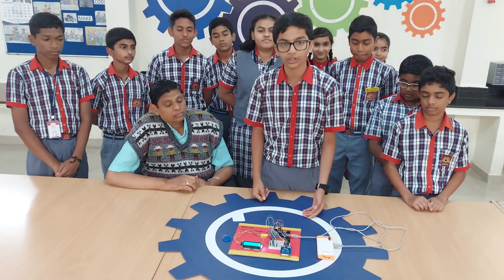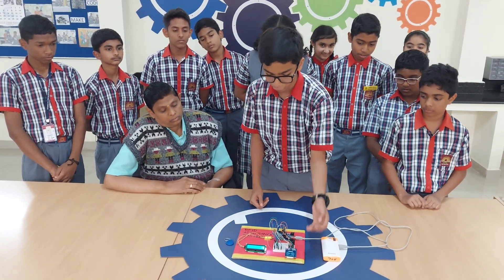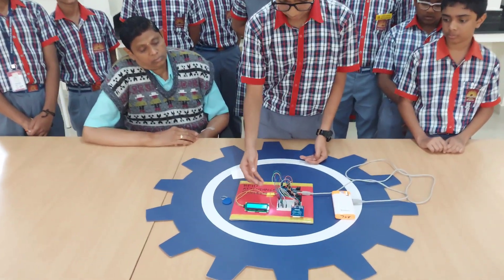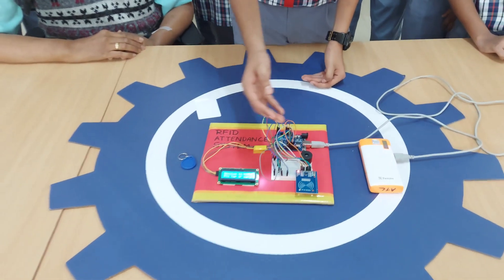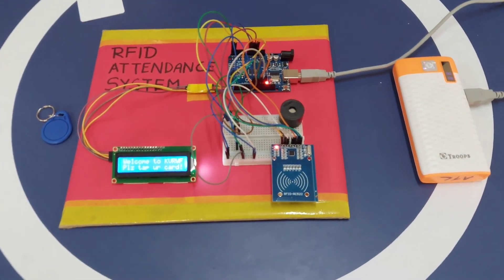The components used in this project are Arduino UNO, breadboard, RFID module, LCD display, a transistor, a resistor, a buzzer, some jumper wires, and with lots of patience and hard work.